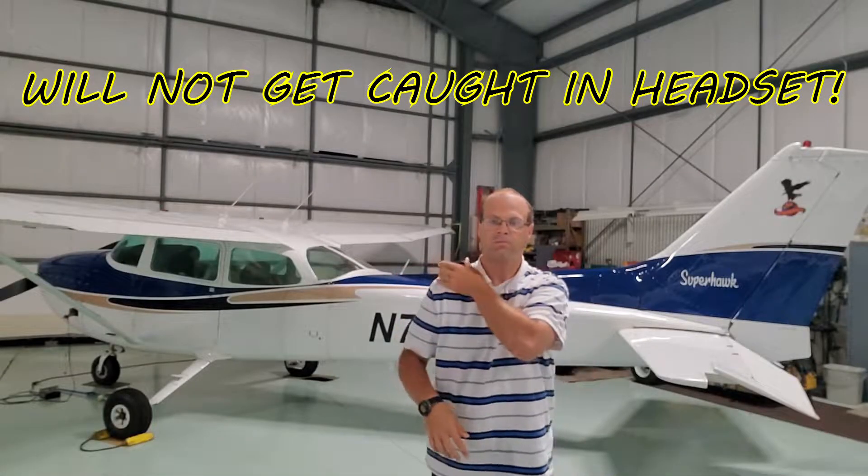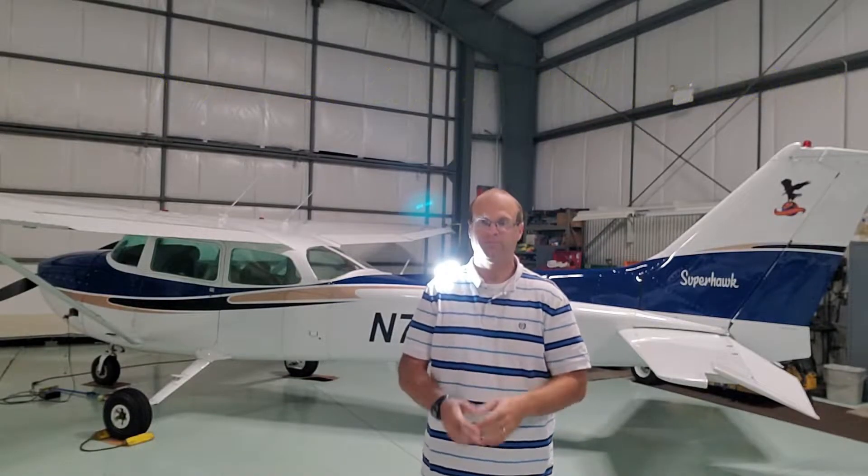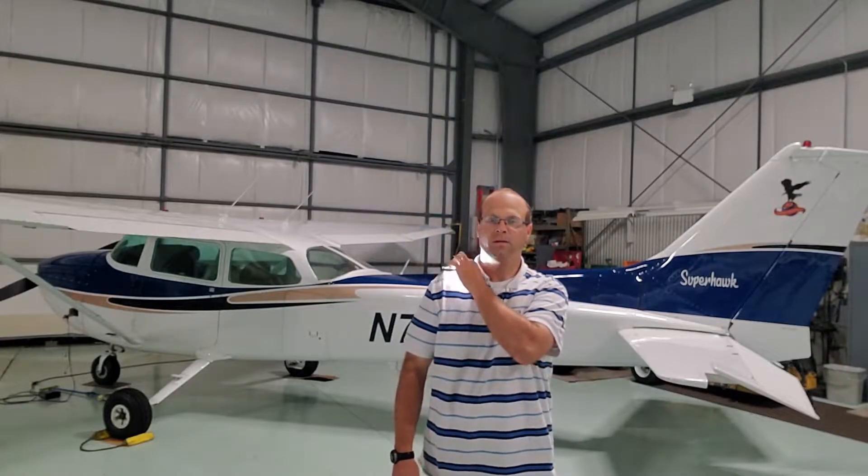It comes with a mount you put under the shirt, magnets right to your shoulder, and the light is a wide angle — it's not just a little dot of light. You cycle through it and it shuts off.